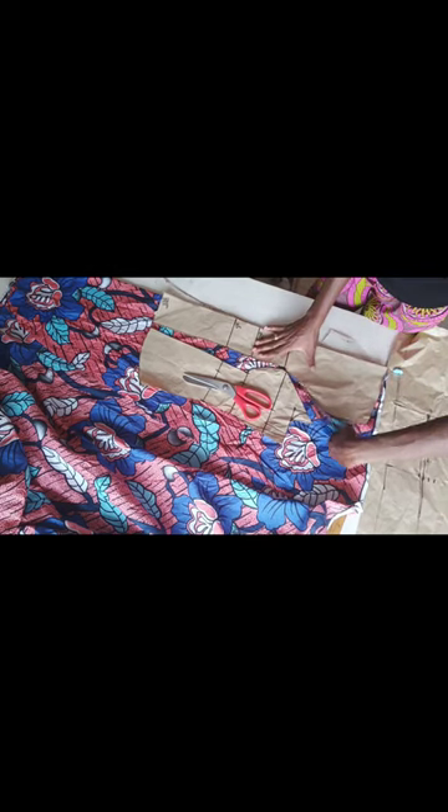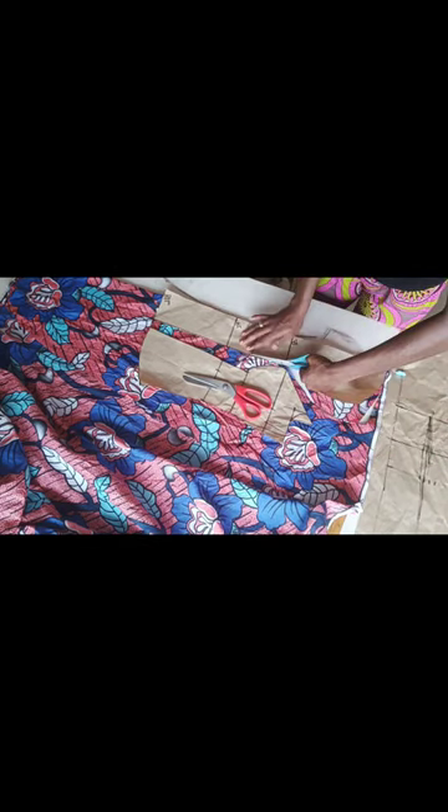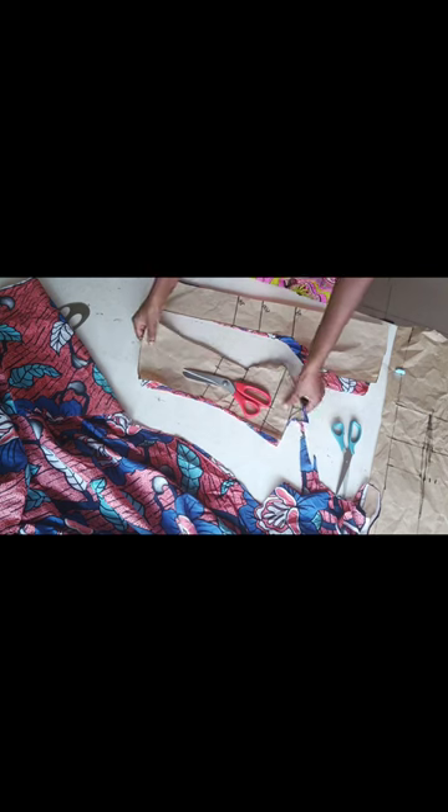I used my previous pattern and placed it on my ankara to get my basic bodice. When I was done cutting out I also cut out my lining. Like I said, the blouse was fully lined to give a bit of structure. After cutting out the front I also cut out the back.